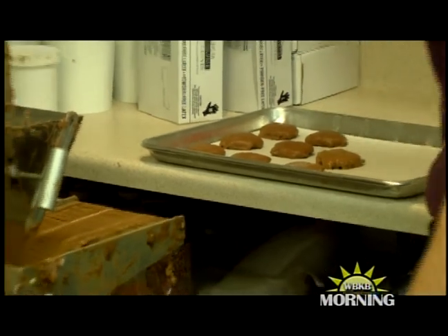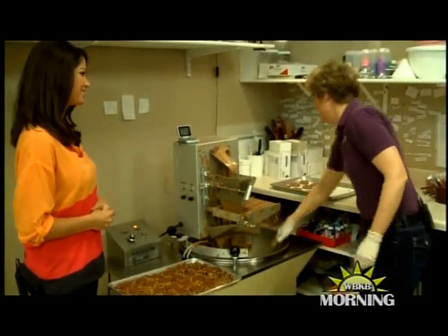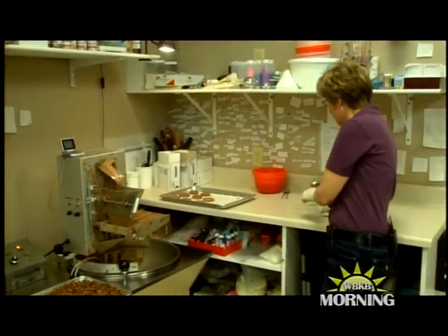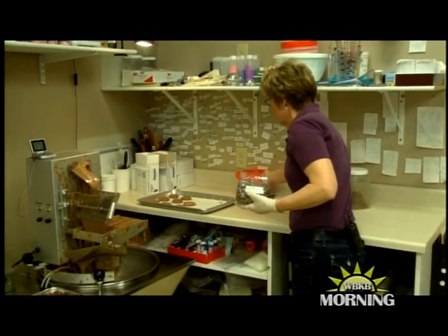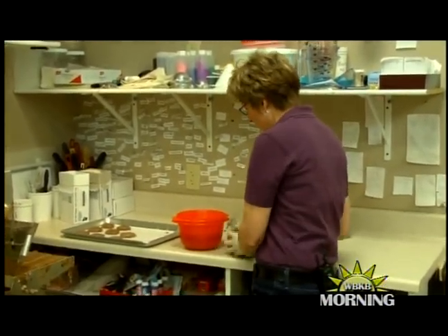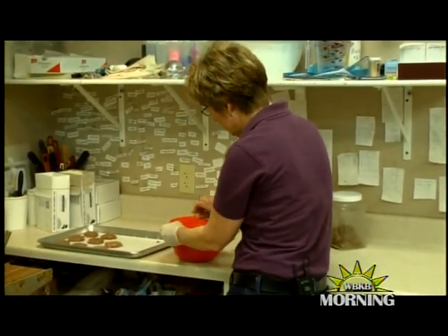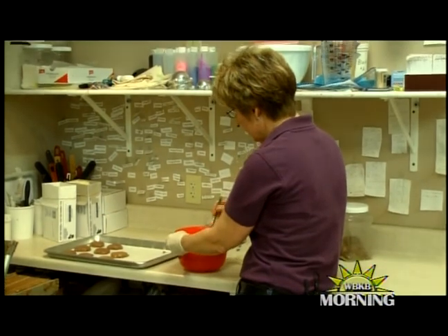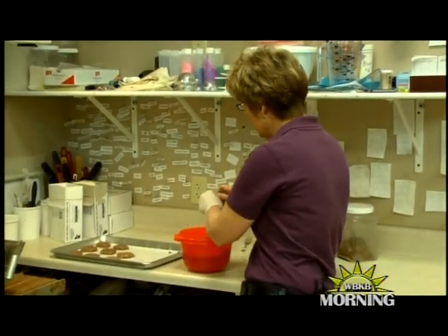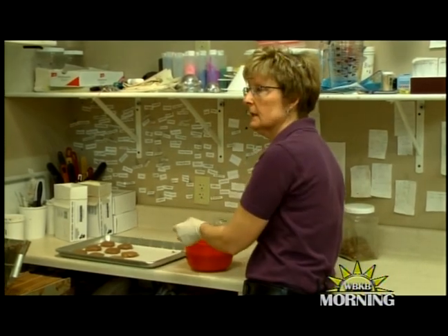What about people at home who don't have this chocolate machine? You can always use Merkin's melting discs. You can create a double boiler, pour some of those in, and melt it up. Once it's all melted, just put your patty in there. I use forks — you can just use forks and set them on the tray.